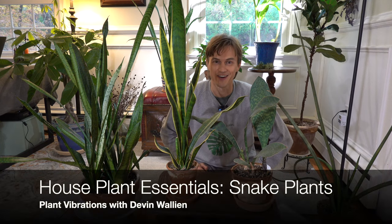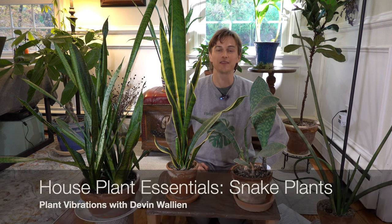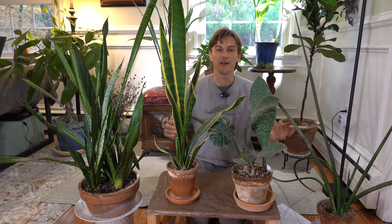What's up, plant family? Devin is here, and welcome to this episode of Houseplant Essentials, getting back to the basics with 20 of the houseplants that I think are the best houseplants, most all-around, easiest to grow, and all offer unique characteristics worth bringing them into your home.